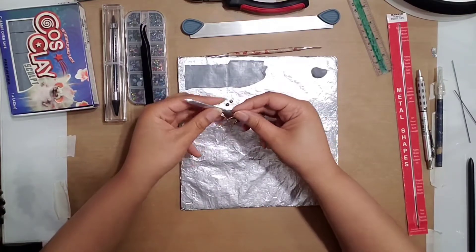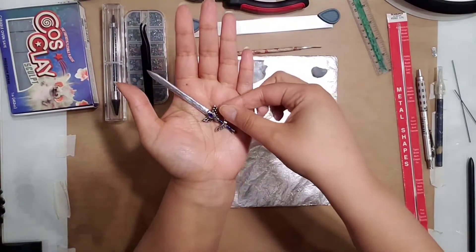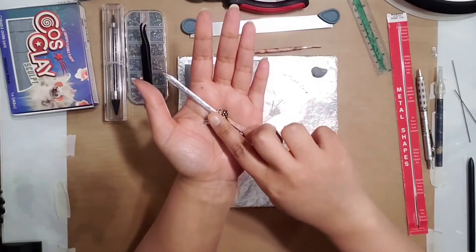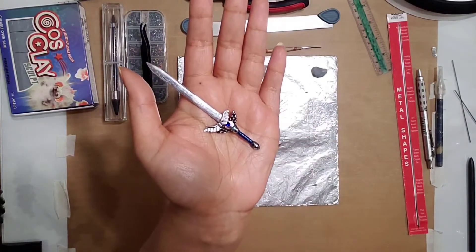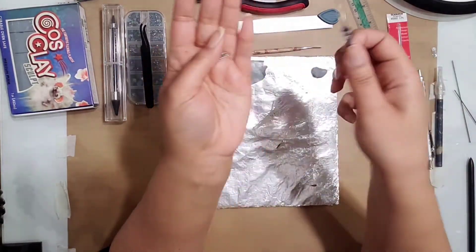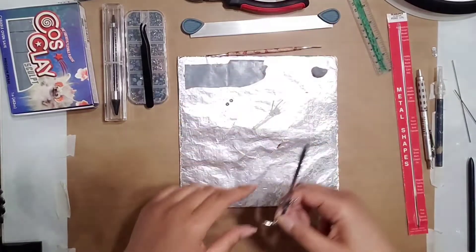Really it's just whatever looks best for the sword. This other one is a little bit wider — I think this one is like 25 millimeters. I'm going to make this one and then see which one I like better so I have another option for when he's done.